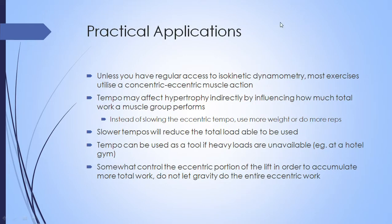Looking at practical applications: unless you have regular access to isokinetic dynamometers, most exercises you'll do will have both an eccentric and a concentric muscle action — think of a squat, where you lower down and then lift back up. When you use specific tempos and intentionally slow things down, it will reduce the amount of load you're able to use and the number of repetitions you can perform. So tempo may affect hypertrophy, but probably more indirectly, by influencing how much total work and total load a muscle can move.